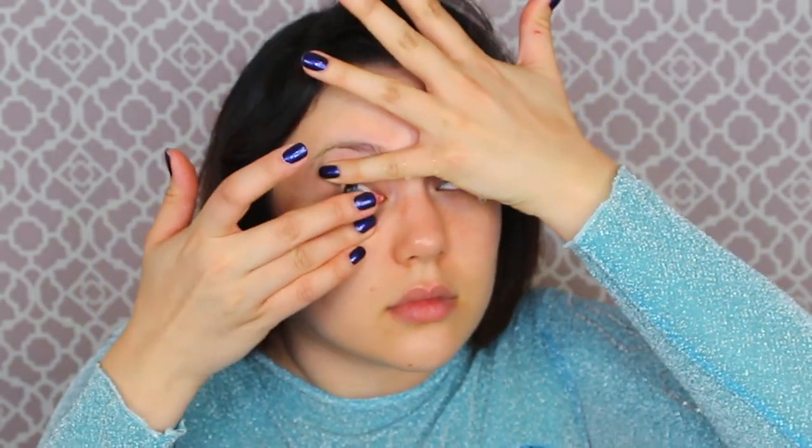First of all, I'm taking the contacts out that I have now and putting in ones that are blue circle lenses. This is the first time I've ever tried circle lenses from PinkyParadise.com, and these ones are prescription, so I could see myself doing makeup throughout this whole video.